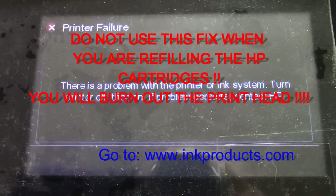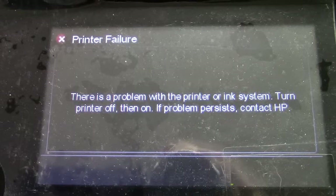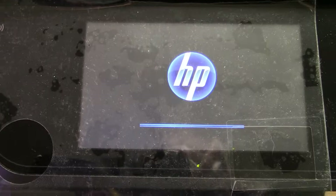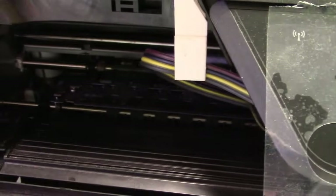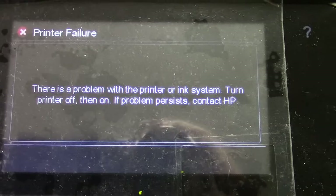I just turned it off and turned it back on to see if that error code goes away, but it still says the same thing.